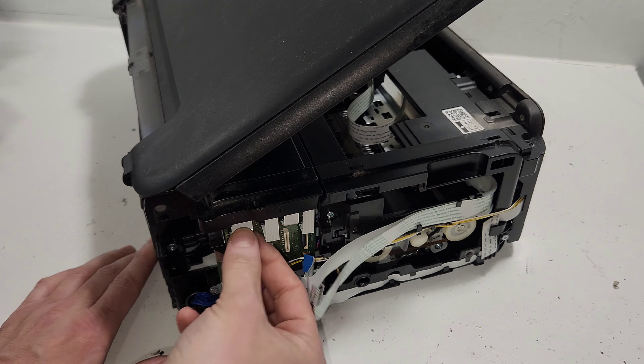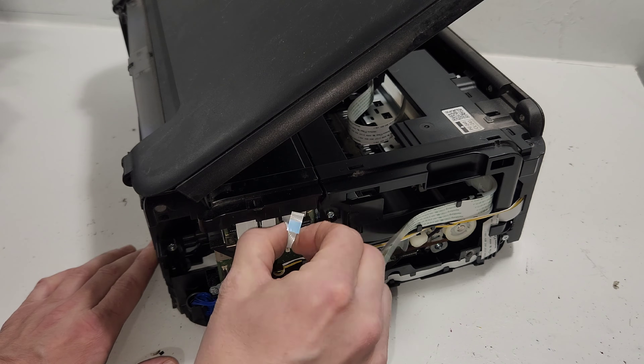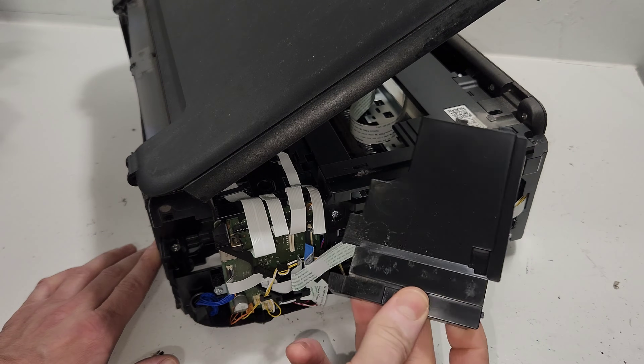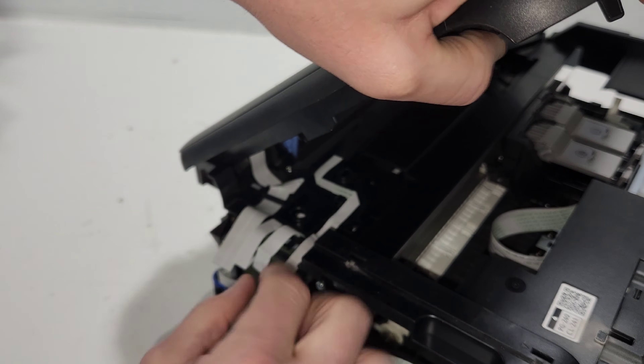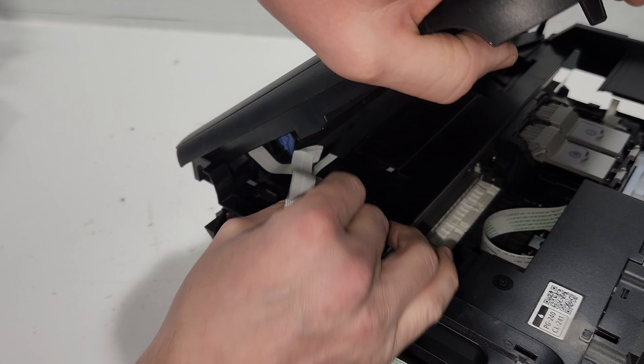Back to the main board — I'm going to disconnect these wires because I'm removing the top portion and I don't want any wires to rip. I'll remove this panel that sits right here covering the wires. You can see which ones go up — this is most likely the scanner wire right here.